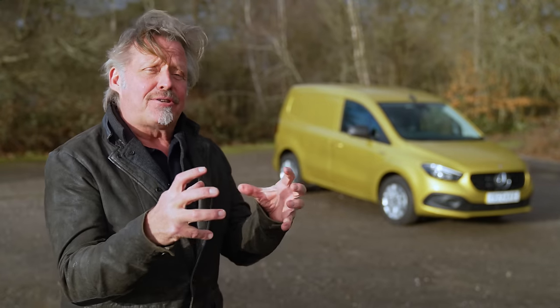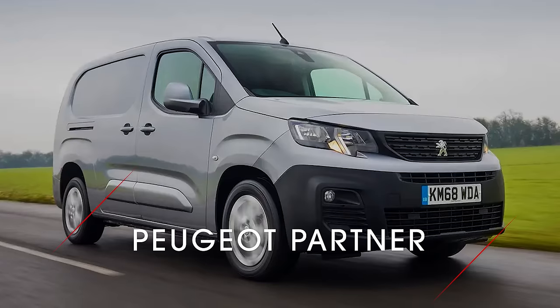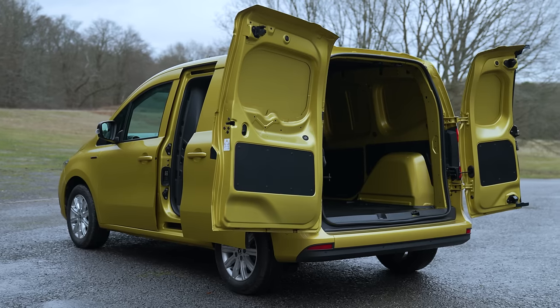The small electric van category is quite congested. Its rivals are Ford, Citroen, Peugeot and Vauxhall, and they're all competing for the same space.